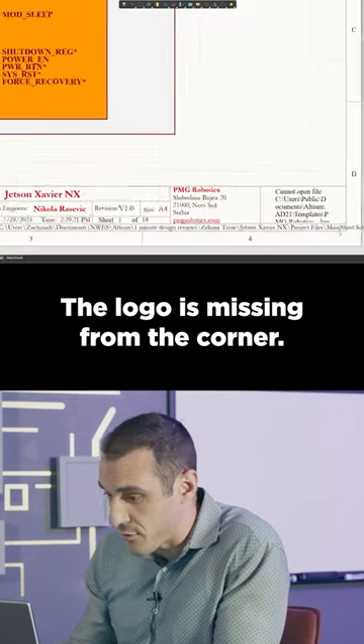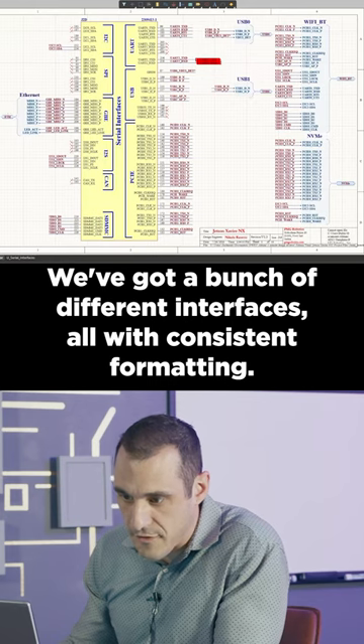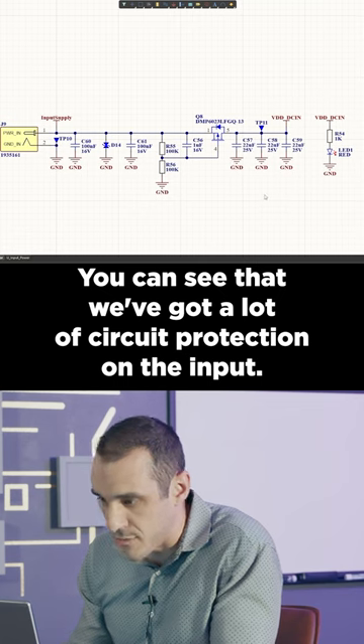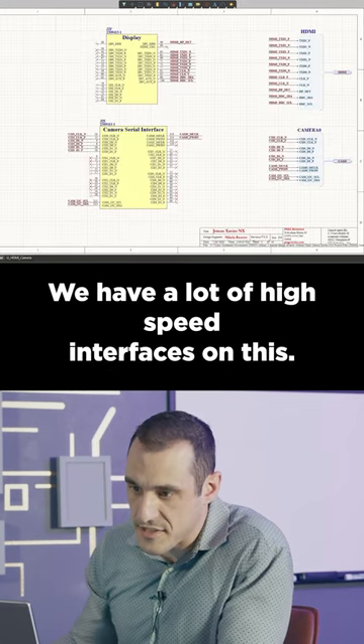The logo is missing from the corner. We've got a bunch of different interfaces, all with consistent formatting. You can see that we've got a lot of circuit protection on the input, and we have a lot of high-speed interfaces on this.